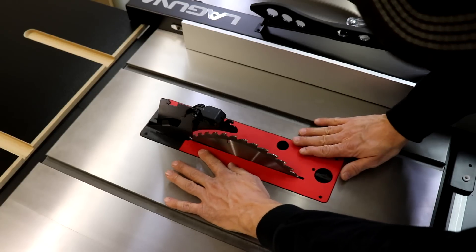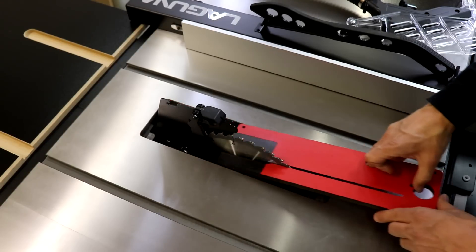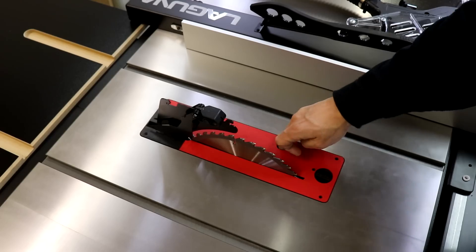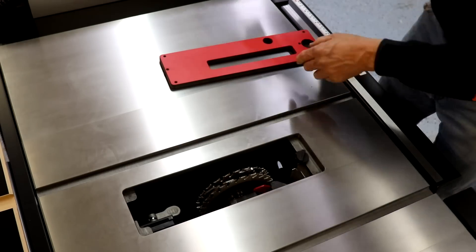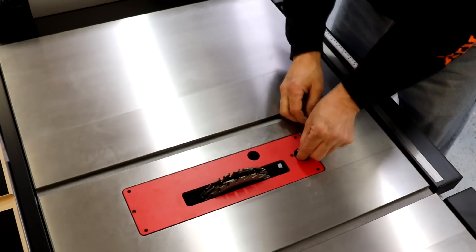The F3 comes with a high quality zero clearance insert with a locking mechanism that allows you to easily remove the plate, drop it back into place, and lock it securely. The arbor can accommodate a full 3/4-inch dado stack, and there's an optional dado throat plate available as well.